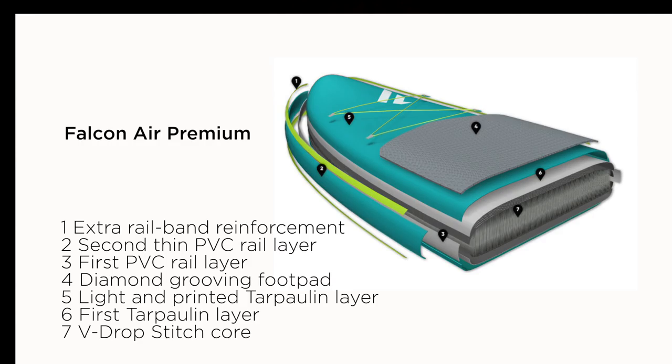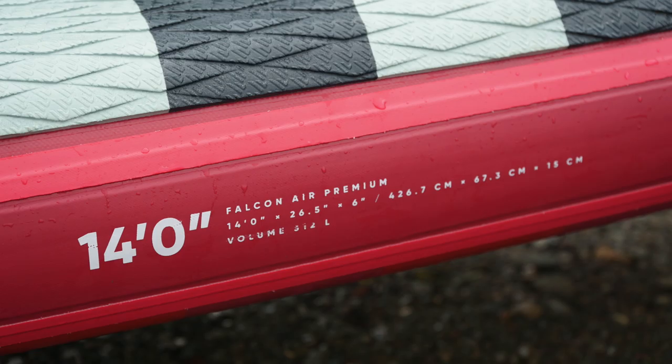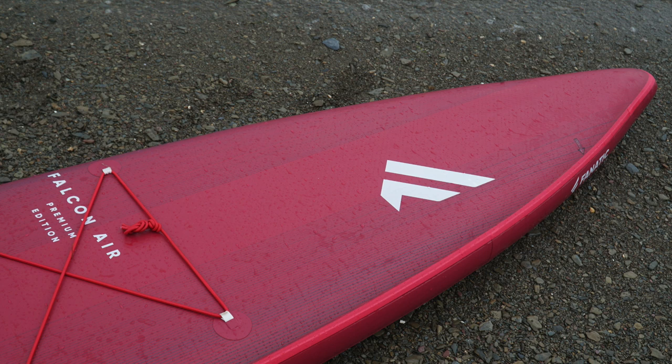The construction for this board: the internal core is drop stitched, but it's a V drop stitch which makes the board stiffer than more traditional drop stitch materials. It's a premium edition, so there are multiple layers of PVC. You've also got welding technology — where they remove the glue layer and heat the layers together without glue — which brings the weight down but keeps the boards much stronger and more durable, giving a longer lifespan with welded rails.